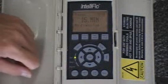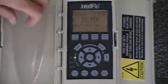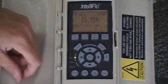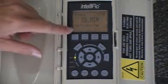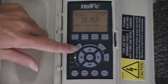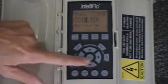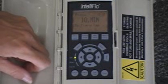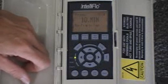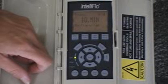We hit the down arrow key for the maximum priming time. This pump is pretty intuitive — it knows when it's primed and when there's not enough water to keep the system primed. This pump will only try priming for a maximum amount that you establish. If we wanted to change this, we might go down to 10 minutes and hit enter to save. If the pump tries to prime for 10 minutes and can never get primed, it will shut off and an alarm light will light.